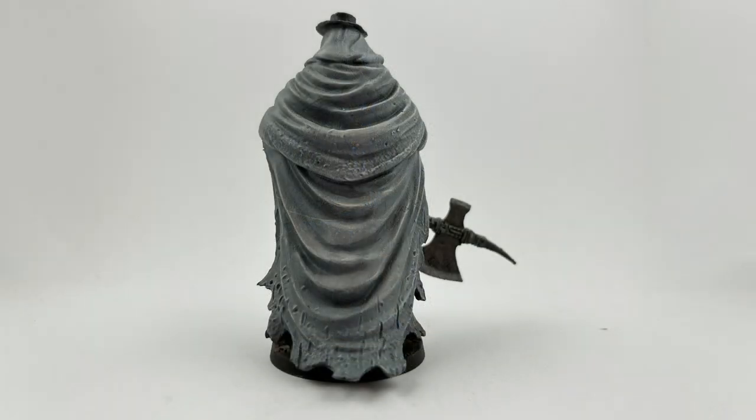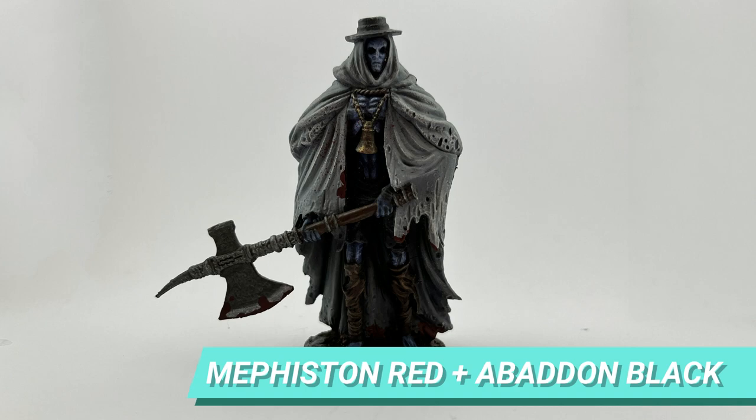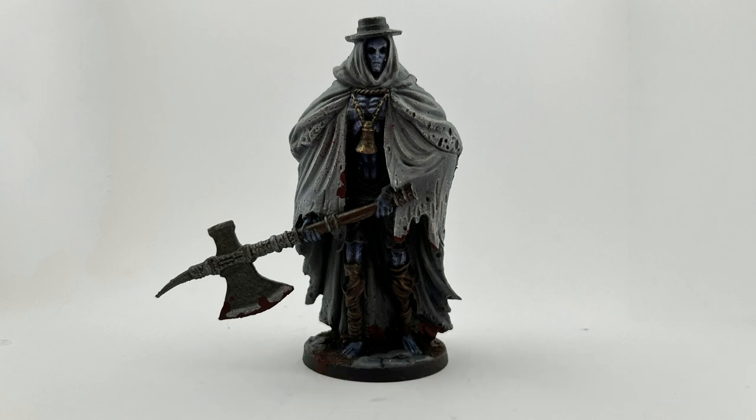I also highlighted the hat, but it was hard to see in this image. Last but not least, it's not Bloodborne without blood, so I mixed Mephiston Red and Abaddon Black to stain the axe and bottom of the cape.